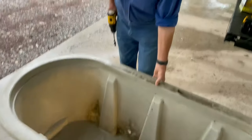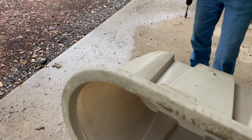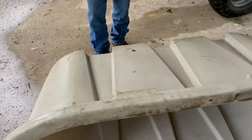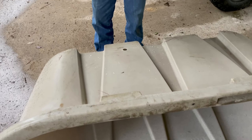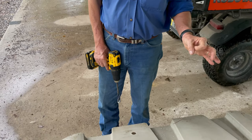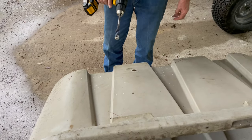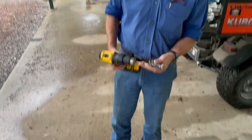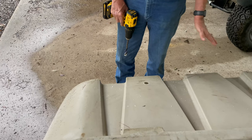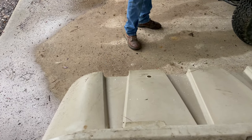To install the Mega Flow valve, go to a flat side on your tank. I've already drilled the hole — it's a three-quarter inch pipe fitting, so it takes a seven-eighths inch drill bit. All I had was a three-quarter inch drill bit, so I wallowed it out a little bit, and that worked just fine.